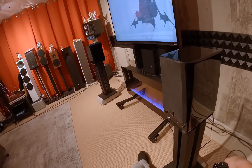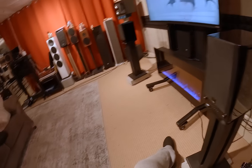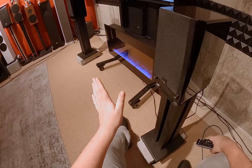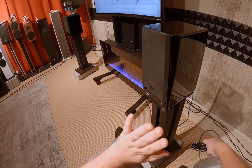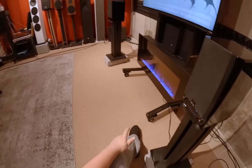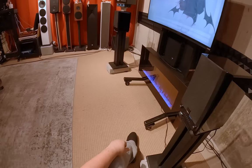I wish there was an option to never auto-off, or to make the auto-off insanely long — like an hour. Some speakers do it within seven minutes and it's just the most infuriating thing.